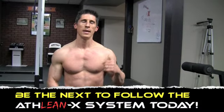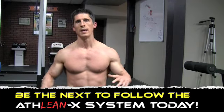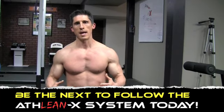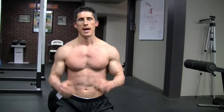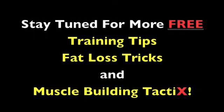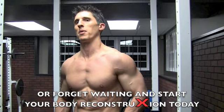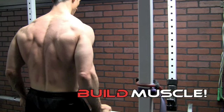But if you want the whole system — if you want to put it all together — get to ATHLEANX.com right now. Start incorporating a lot of these techniques that hit more than just one target area. They hit your core, they hit your chest, and tie everything together to be athletic and get that ATHLEAN physique. Thanks guys — we'll see you next time.